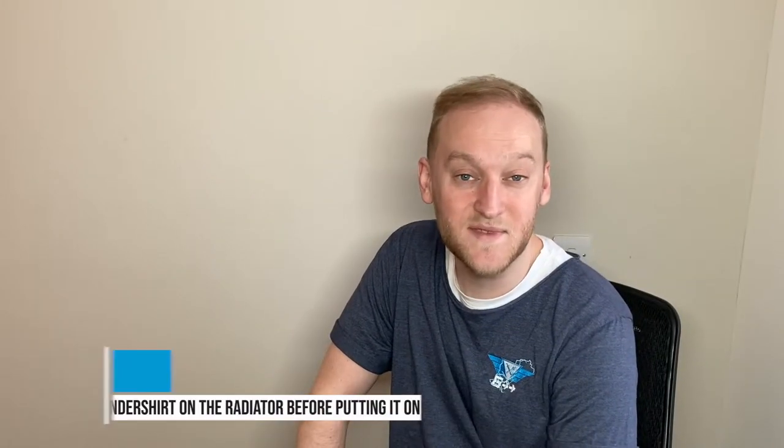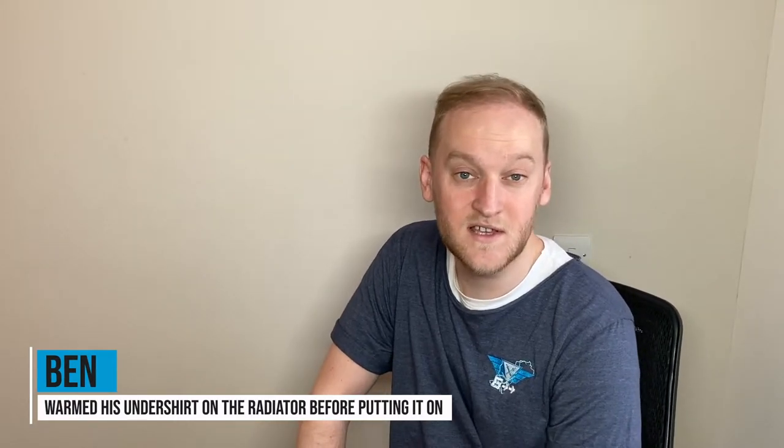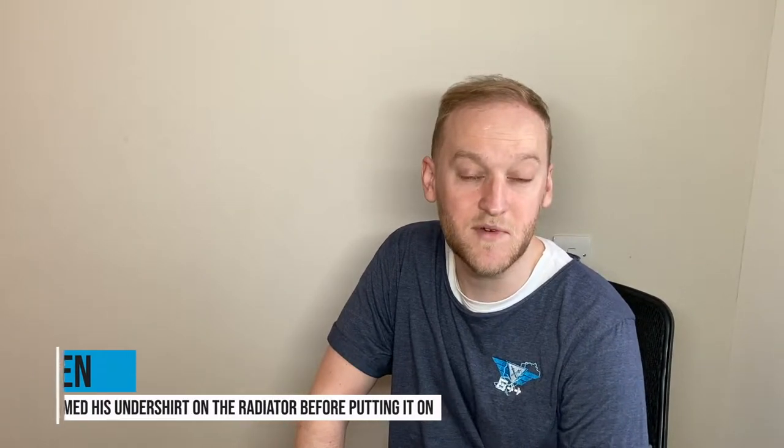Hey guys, it's me Ben from 6++ here with a little painting tutorial video. You may have seen recently we put out a battle report with Craftworld Eldar vs Black Legion, and in that I use my custom Eldar which is a Mymera variant colour scheme with this sort of blue-green colour shift. So we're going to jump right in and take a look at how I achieve that.